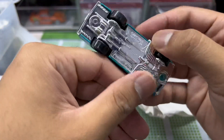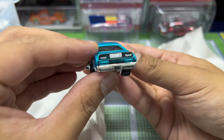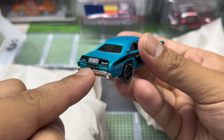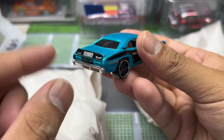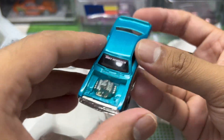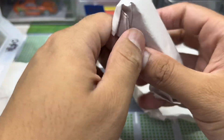Now this one is the Plymouth Barracuda — I think this is a fan favorite for some people. Very unique look. There's actually a decal on the rear wing/splitter right there, and a Hot Wheels livery on the windows — nice touch.